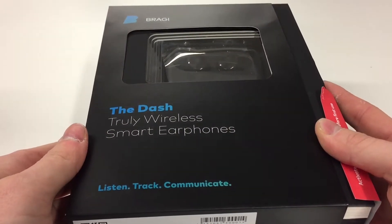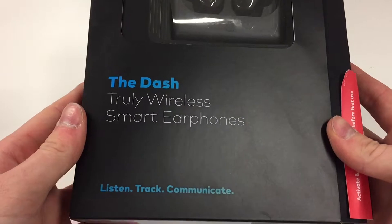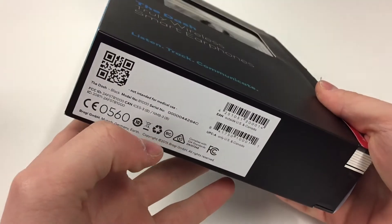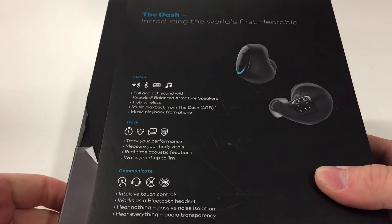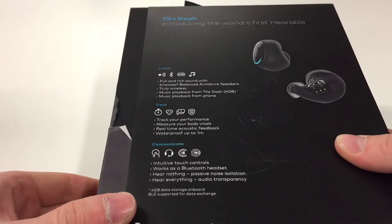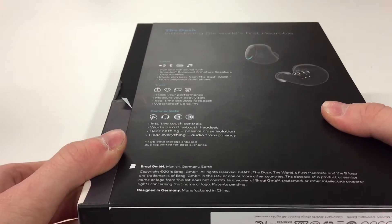Hello and welcome to another episode of Quick Expert Reviews. Today we are going to do a quick review of the Bragi Dash headphones — headphones from the most successful European crowdfunding campaign.